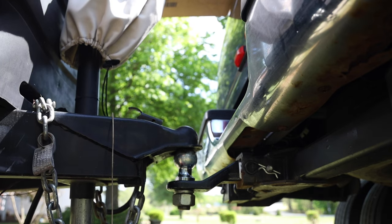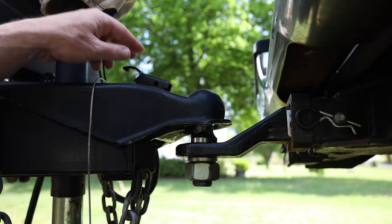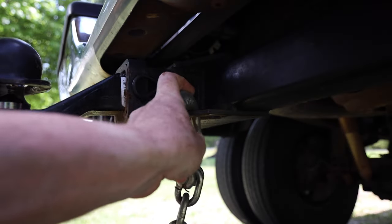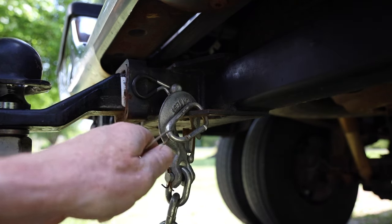Now that we've gone over all of that, I'm going to go ahead and drop the trailer onto the ball. Now that I've got everything hooked up — I've got the chains hooked up and I've got the plug plugged in — I want to go ahead and get my lock on. But before we get the lock on, let's talk about the lock and the reason for that.